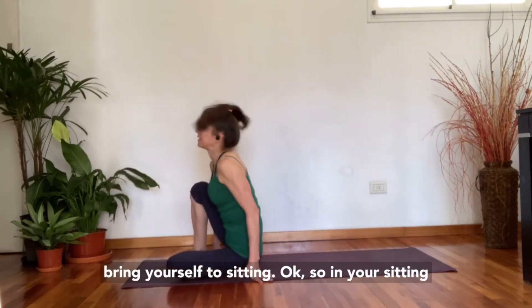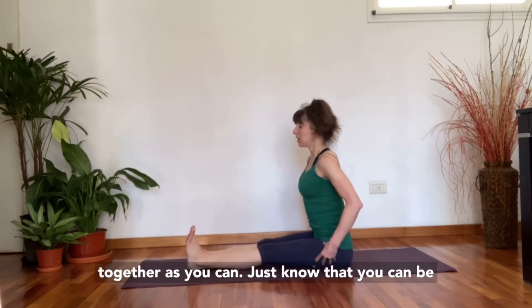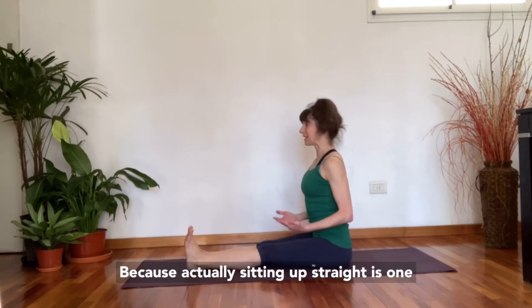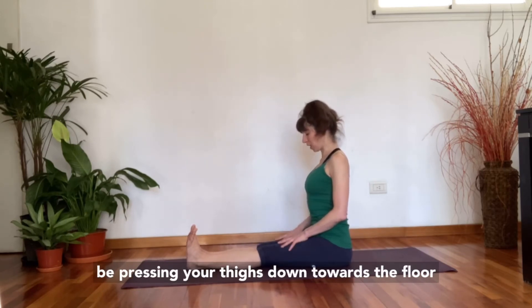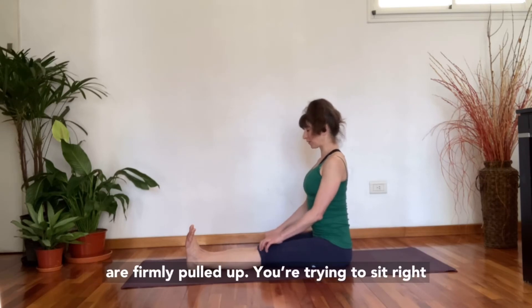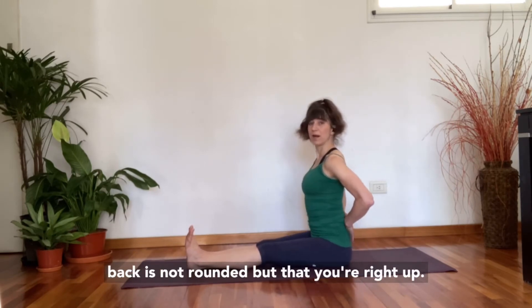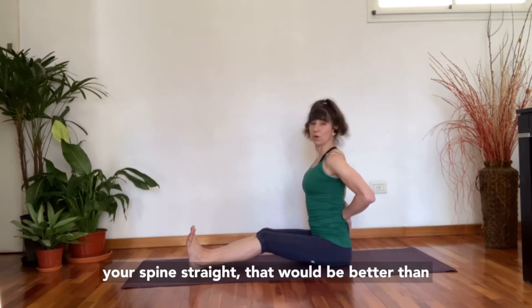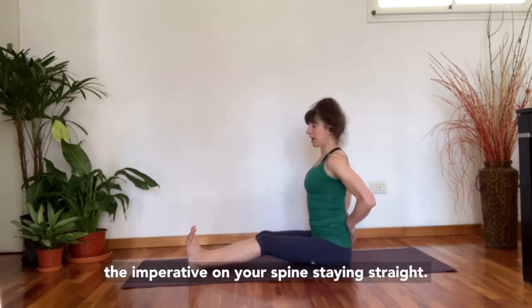Bring yourself to sitting. In your sitting position, start with your legs as close together as you can. You can sit up onto a towel or pillow if needed, because sitting up straight is actually one of the hardest things to do. Press your thighs down towards the floor so the quadriceps are engaged and the kneecaps are firmly pulled up. Sit right up onto your sitting bones so your lower back is not rounded. If you need to bend your knees to get your spine straight, that's better than straightening the legs and rounding your back — put the priority on the spine staying straight.